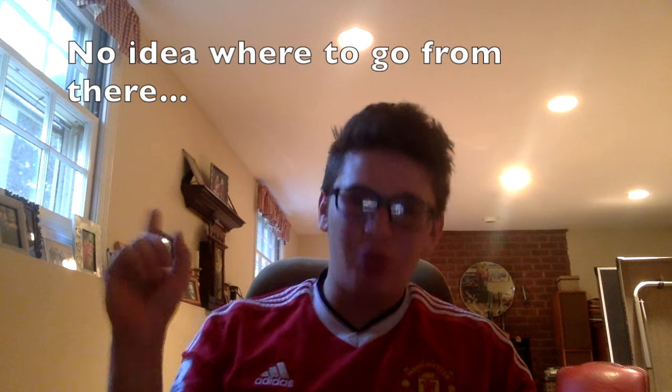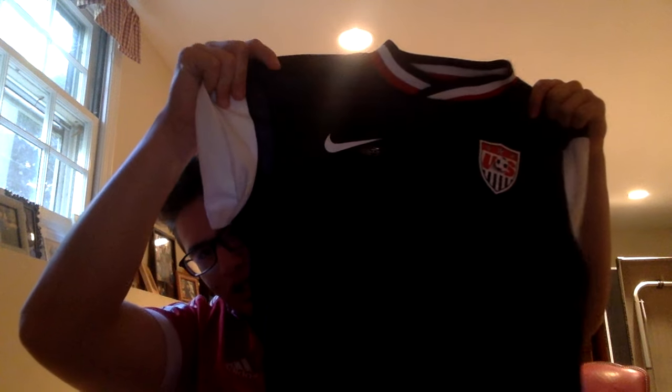Without further ado, I want to do a giveaway for you guys because I promised last week that I would give something away for 2,000 subscribers. I've decided on what I want to give away and it is something very exceptional — this authentic United States soccer jersey they wore back in 2013 and 2014, their away shirt.